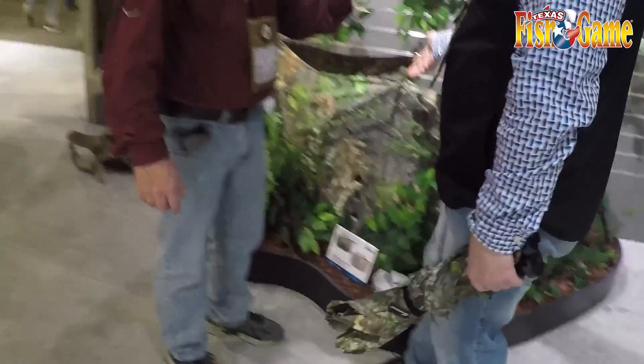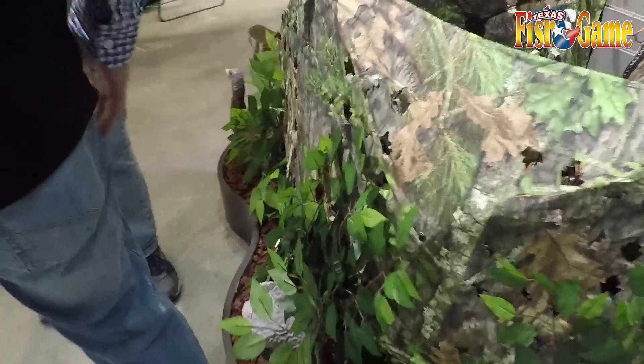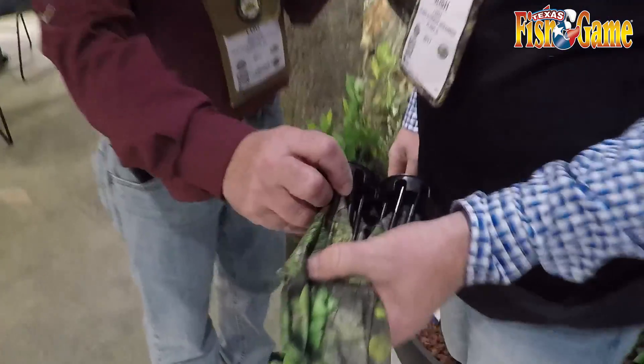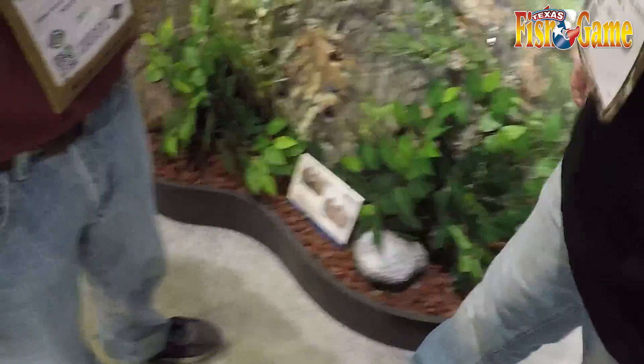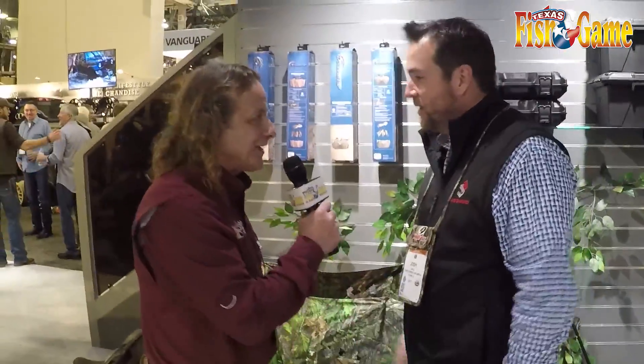It's about a pound and a half. So it comes in the Obsession here, and then also if you're looking for a little more brown color down in Texas, they've got the Realtree Extra as well. These are actually the hubs, so this is what you press on to lock out, and then there's three stakes at the bottom of each panel. Gotcha.